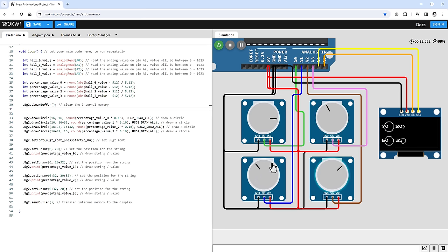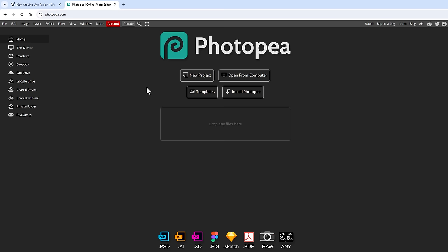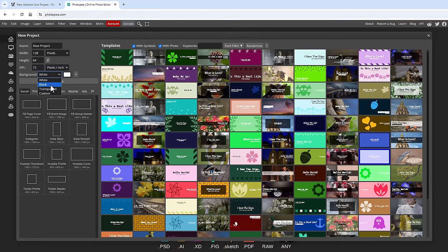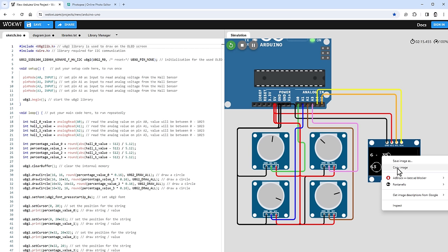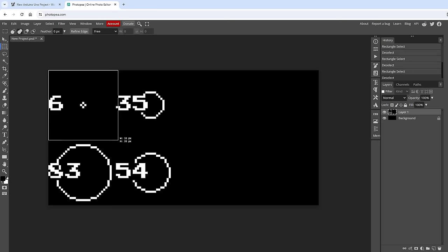Before running this on the real Arduino, I want to add a shifter pattern image on the right side of the OLED, to visually show the placement of the hall sensors. Rather than drawing lines and rectangles, I'll use a bitmap image for full pixel control. I open Photopea, a free online graphic editor, and create a new 128×64 pixel image with a black background. I then copy the current display state from Wokwi by right-clicking and selecting "copy image", and paste it into Photopea.